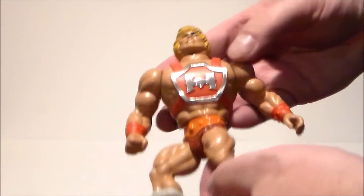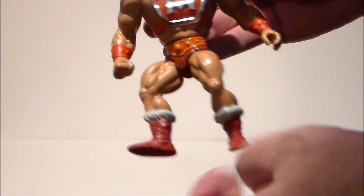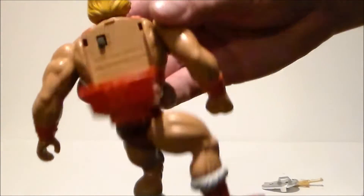Here is Thunder Punch He-Man. He's in really, really good shape — I'm definitely digging him. I wonder if he still smells like caps from the 80s, because you used to put caps in there. It still has a little bit of that cap smell, so that's pretty cool.